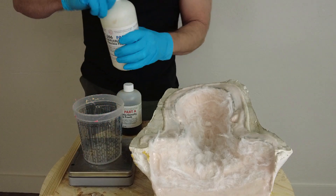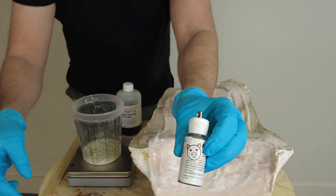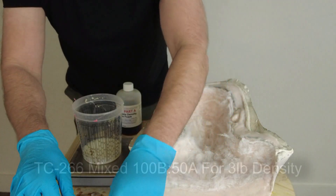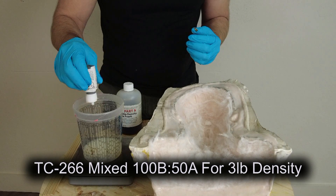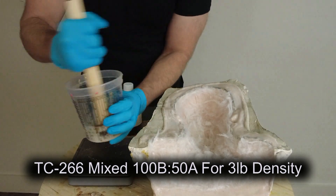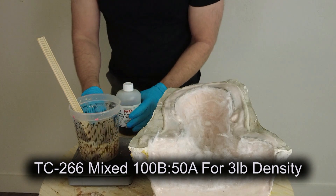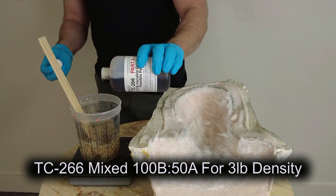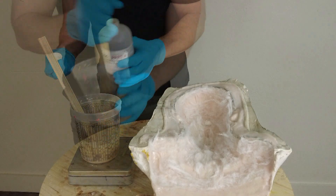We're going to add a little bit of pigment to this — some brown poly pig, which is a very concentrated polyurethane pigment. We could also add some flesh tone, but we just want to make it not be bright white. I mixed a few drops of color in there and mixed it into the base. This is a very small batch: 100 parts of the B to 50 parts of the A gives us the three-pound density. For those curious, you can mix it 100 B to 30 A for a five-pound density.